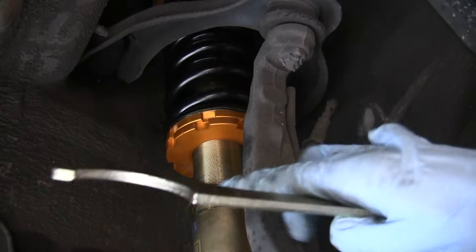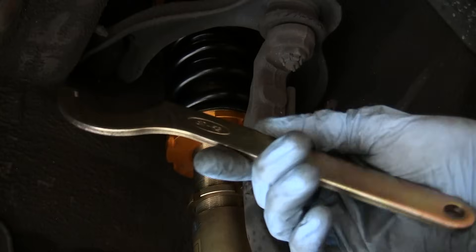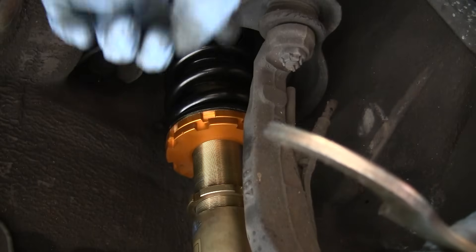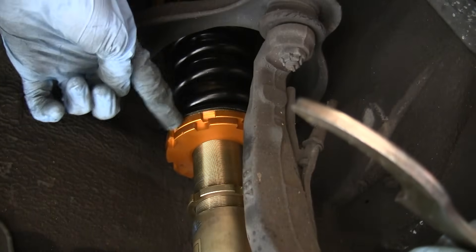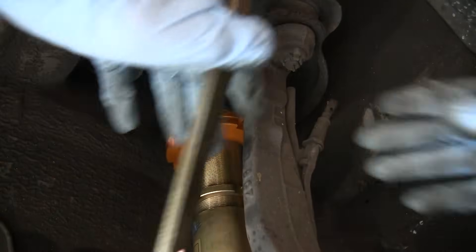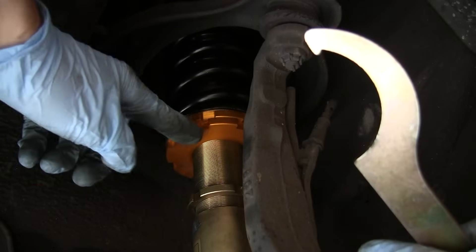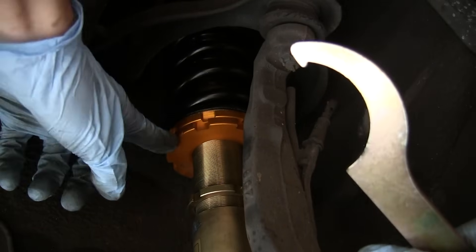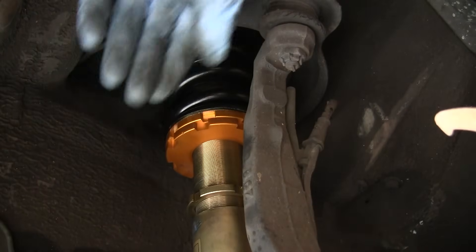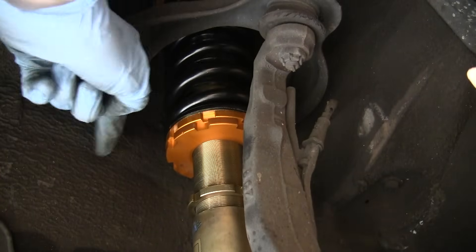To actually lower the car it's pretty simple — you're just going to be adjusting these two rings right here using a spanner wrench. If you want to lower the car, you turn the upper ring to the left. If you want to raise the car, you use the second lower ring and turn that to the right. Since we want to lower it, we're going to be turning the upper ring to the left.